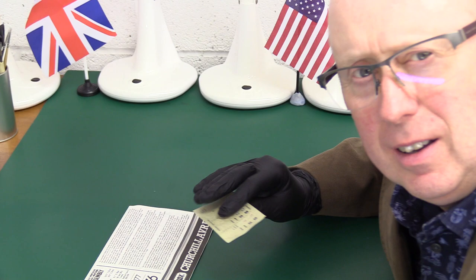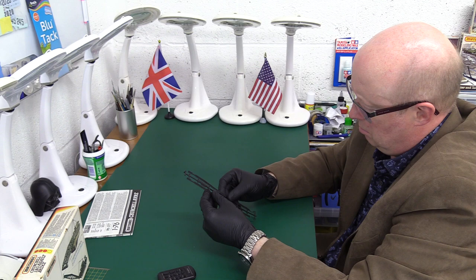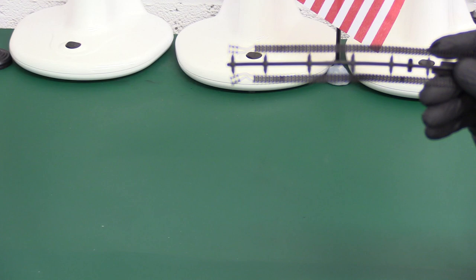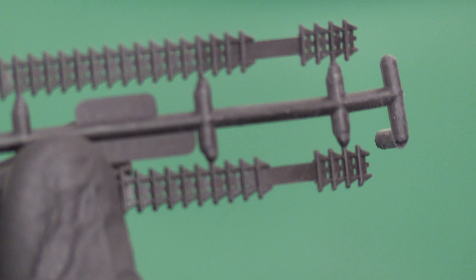Let's see what the plastic's like. First of all we've got the tracks — not sure how well they're going to stand up. Have a look at this, they look a little bit misshapen. They're quite delicate. What it is, of course, they thread through this section here, but how strong that would be — a bit scary, looks very weak to me. But the actual tracks in terms of accuracy look rather nice, to be fair — they look good.